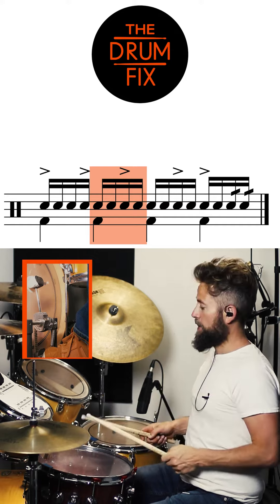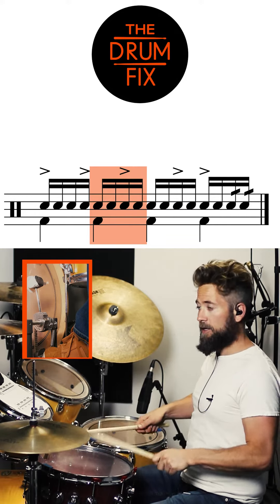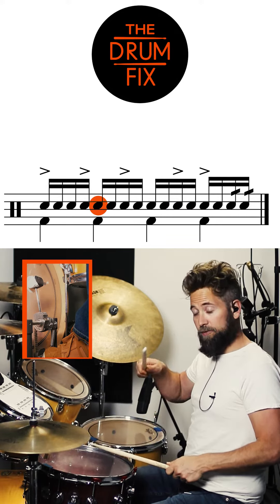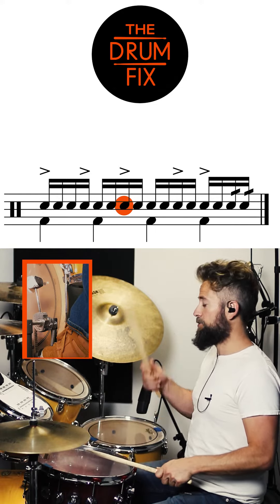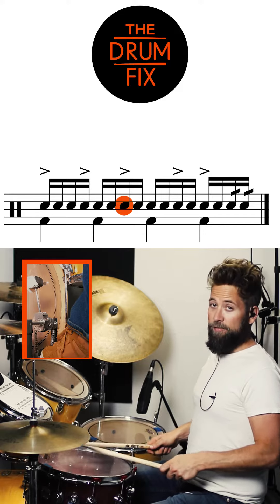Unit two — 'two E and uh.' You're going to have soft right on the snare with the kick, soft left, loud right, soft left.